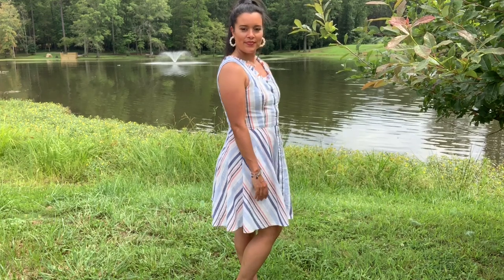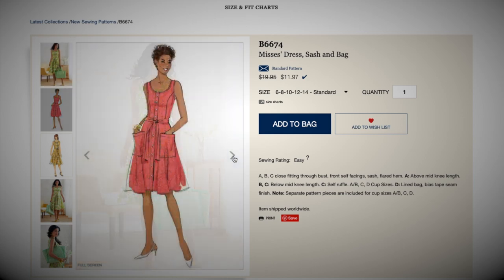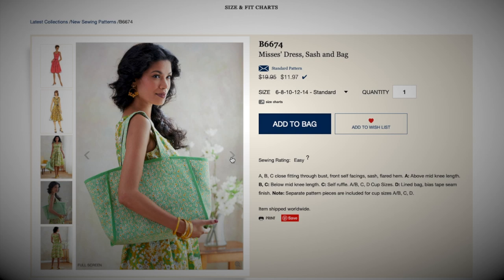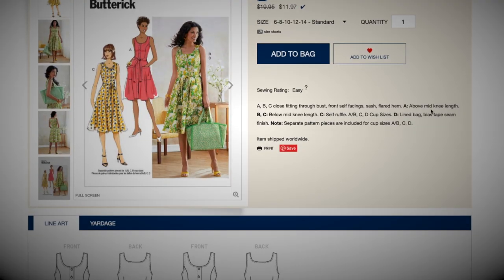I fell in love with Butterick 6674 when I first saw it in my first impression review video. Next up is another custom cut size dress, which is nice, and it includes the bag. We've got a sleeveless, kind of squared off neckline, a button placket with a little belt or sash. Super cute. Here it is with some patch pockets also — cute and fun for summer, kind of like a nod to an apron. And here's a ruffled neckline. I like the skirt shape a lot. The different versions are a shorter length and a longer length — I like this little midi length.